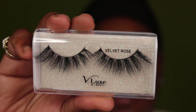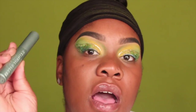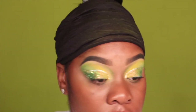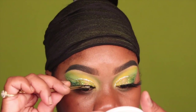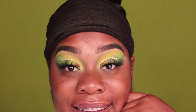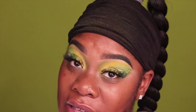These are the lashes I'm going to go in with. As you know, I'm going to use my dual lash glue, and I'm going to go in with the Better Than Sex mascara by Too Faced. Okay, the eyes are done — now I'm going to go ahead and do my skin and be right back with the finished look.